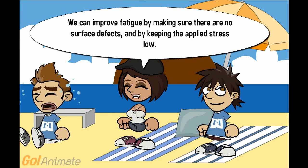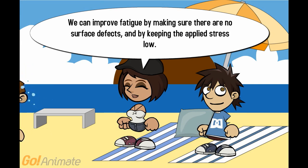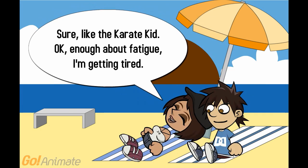We can improve fatigue resistance by making sure there are no surface defects and by keeping the applied stress low. Polishing — wax on, wax off — like the Karate Kid.